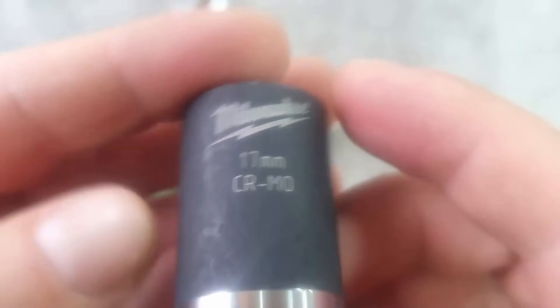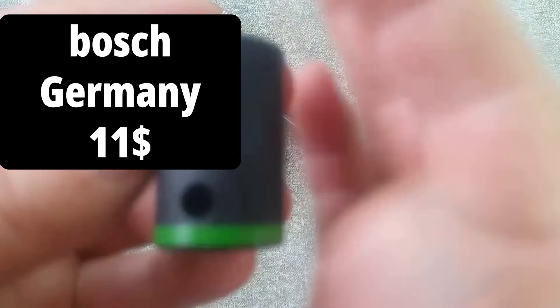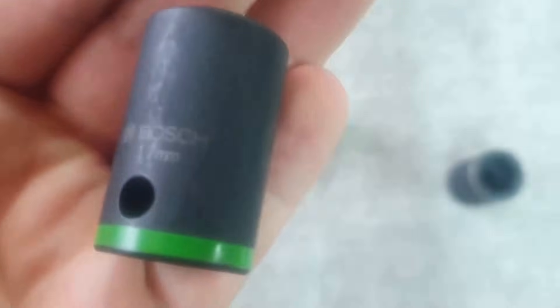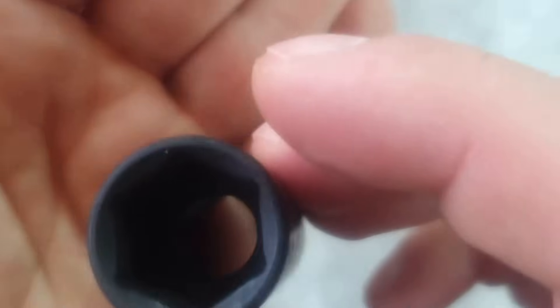We've got Bosch, from Germany, priced at $10.99. These heads are larger than Milwaukee's, designed for impact pneumatic tools. We also have regular non-impact heads for manual use — Force, made in Taiwan, priced at $1.50.